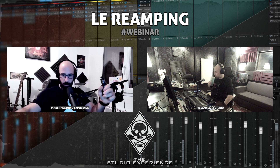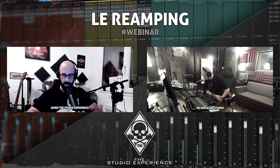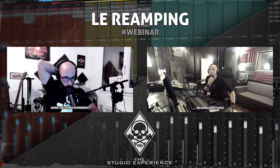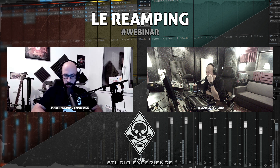Sur l'Axe FX : il y a une sortie DI qui permet d'enregistrer simultanément le signal traité et le signal brut de la guitare. Nico n'a pas testé la sortie DI de l'Axe FX. Appel lancé : si quelqu'un a un Axe FX, un Kemper et une DI et peut faire la même prise via les trois, le comparatif serait très intéressant.